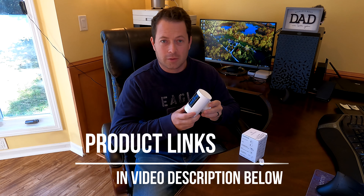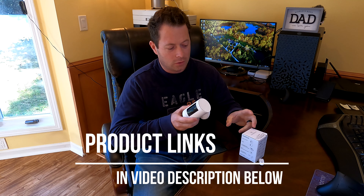Hey guys, this is Nate and this is the Nader Tater channel. Today I'm going to talk about a little accessory for my ring cam. So this is a stick-up cam. This also works on a lot of other devices I'll talk about, but this really helps with a quick install at lots of different places in your house.